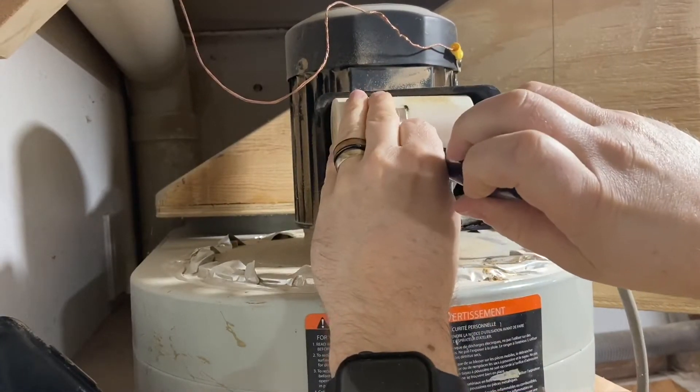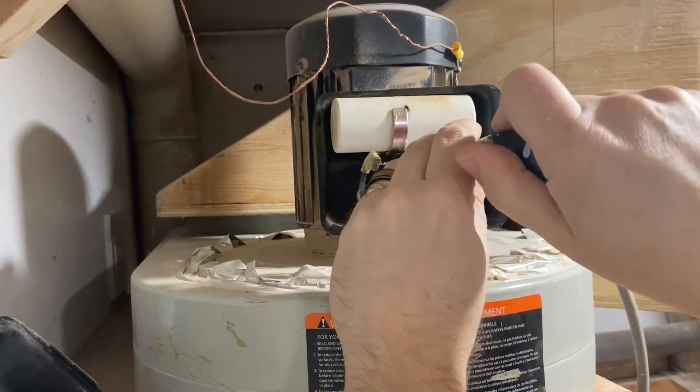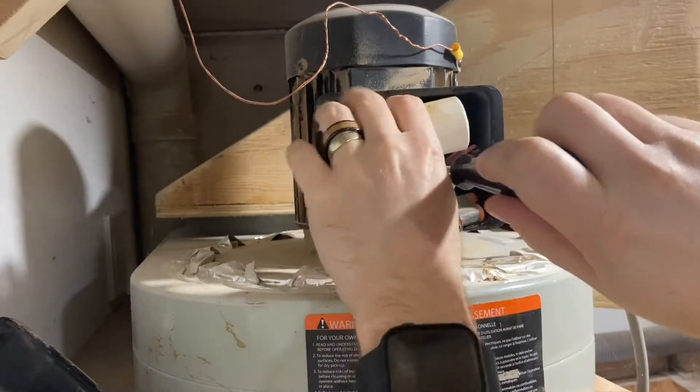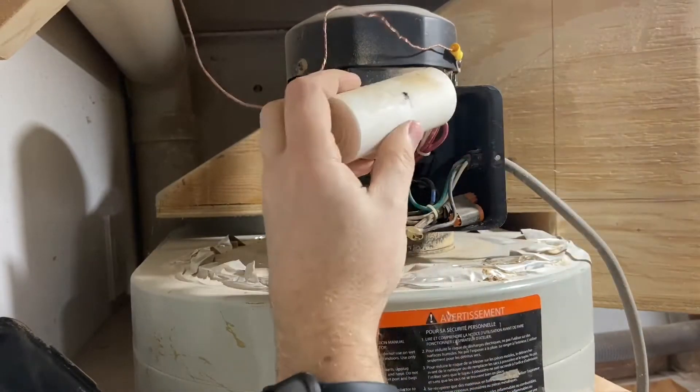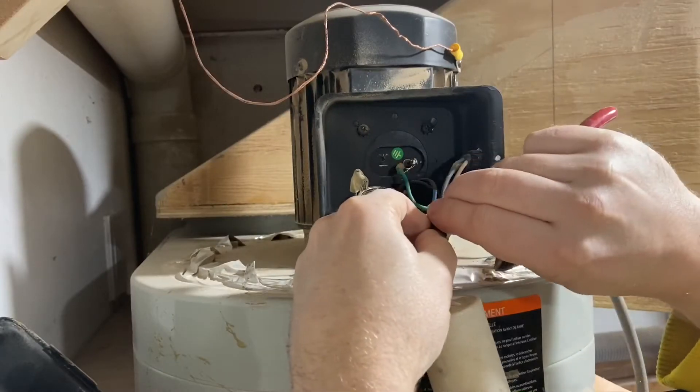But depending on the motor size, you'll get different size capacitors. I'm going to guess at least the majority of the dust collectors you're going to be running, if you happen to have a different model, chances are it's going to be the same style of capacitor. It may not be the same value, but the same style.